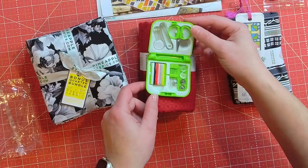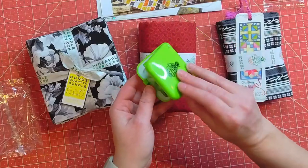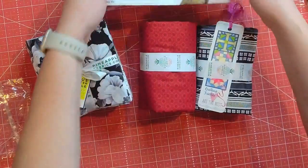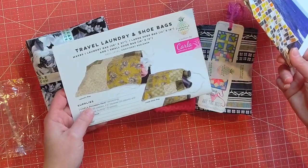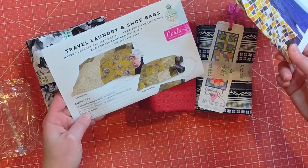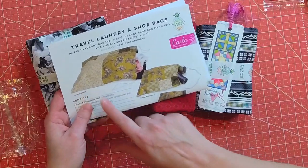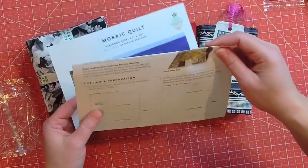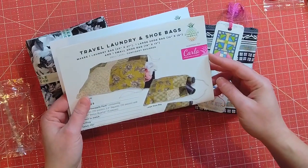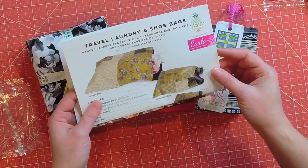This is also something fun that you could give somebody who's maybe new to or interested in sewing, or it is just a cute gift to someone. So let's look at the patterns — we have a travel laundry and shoe bag. It looks like we have a laundry bag, a large shoe bag, and a small shoe bag, so several different size options there.